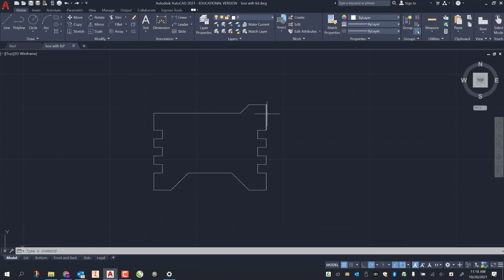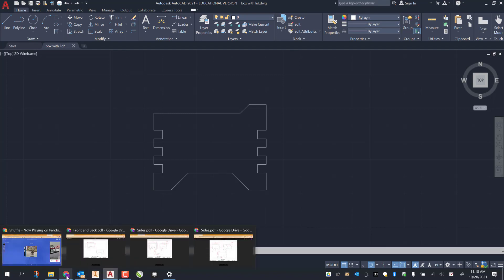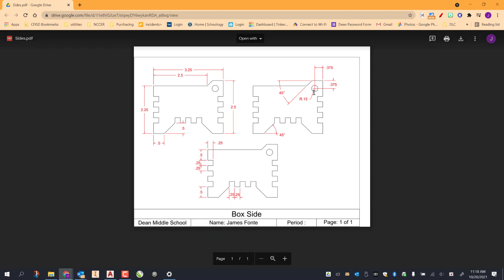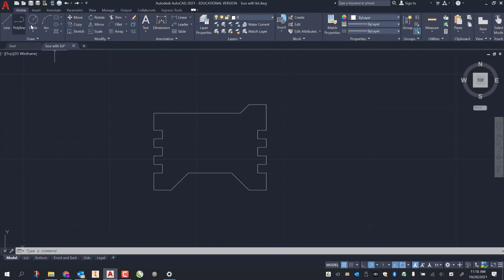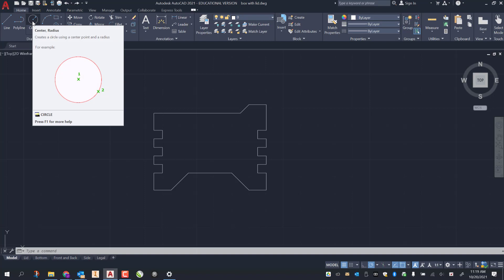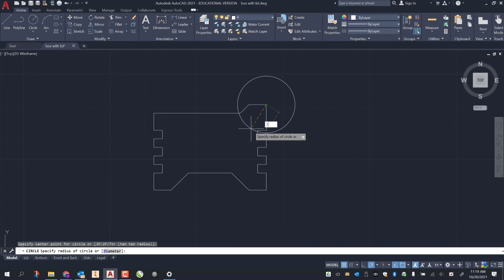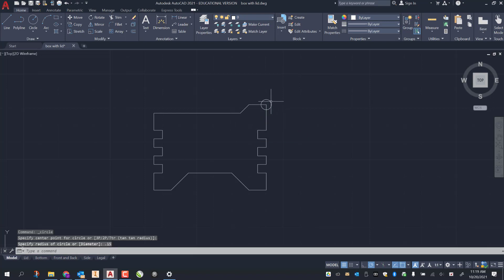The last thing I need to do is add in my circle. The circle opening has a radius of 0.15, and it's down three-eighths of an inch from the top edge and over three-eighths of an inch from the bottom edge. I grab the circle tool — center radius — click on the endpoint in the corner, drag out, and type 0.15 enter.